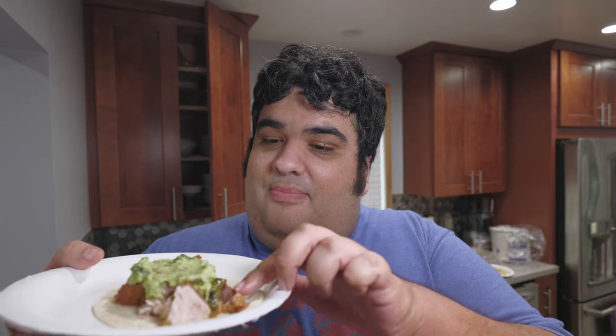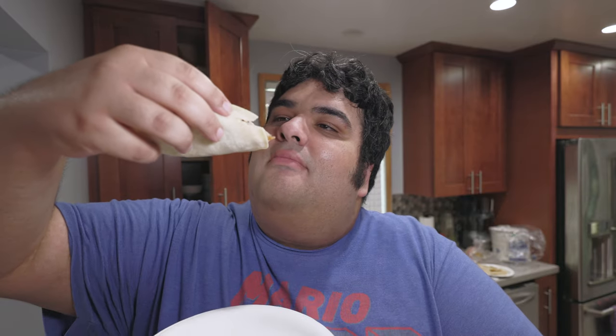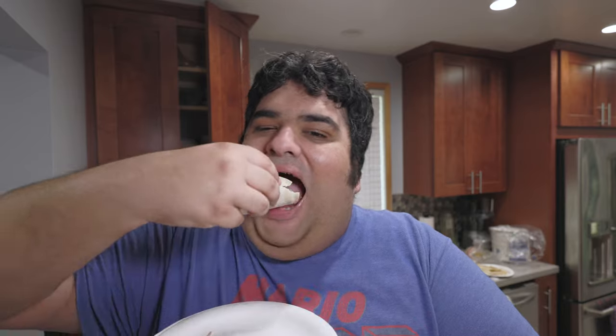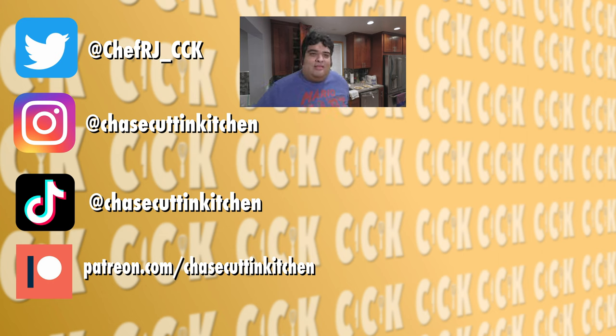Once they cool off a bit, chop it up. Top it off with salsa and guacamole from earlier, and dig in. The tortilla I got has a bit of a tear. This has been Chase Cuttin' Kitchen. I'm CRJ, making cooking fun — and meaning it this time. Thanks for watching. If you liked the video, smash the like button. If you really liked it, become a subscriber and hit the bell notification icon. I upload every Friday. Don't forget to follow me on Twitter, Instagram, TikTok, and support me on Patreon.